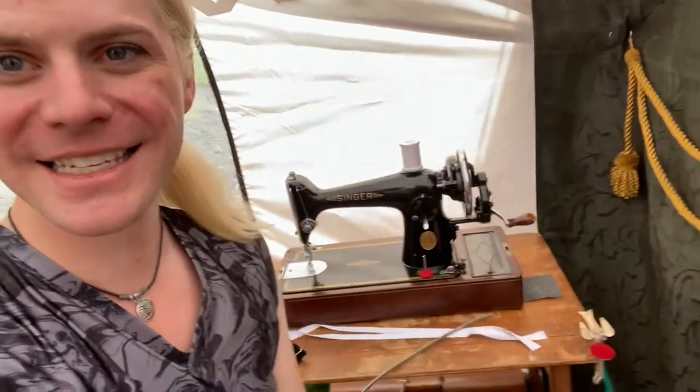Jason, what is this sewing machine that we have? So this is a Singer. It is a 201K made in Scotland, actually, in a factory that no longer exists. So we're going to be using this hand crank sewing machine to make a bustle.